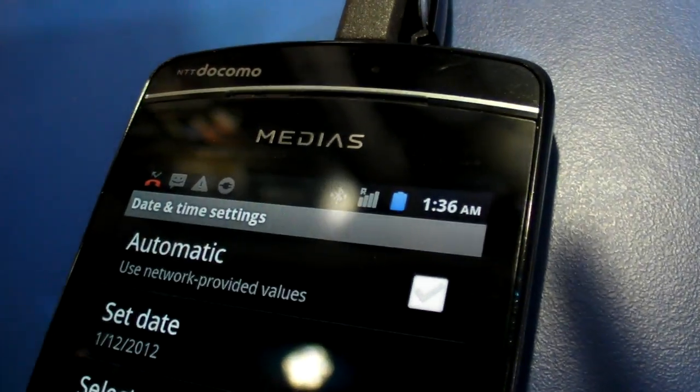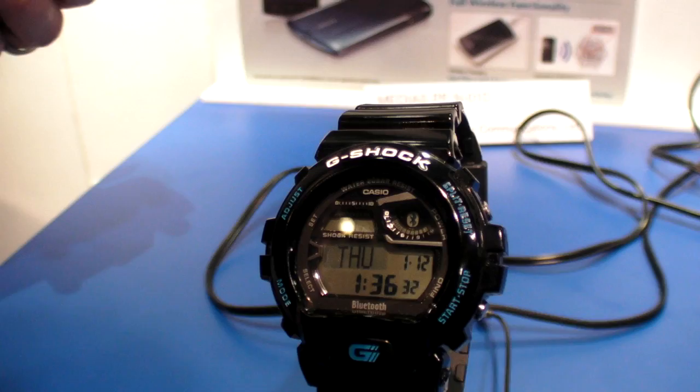So here it shows 136, and it's going to sync up to the same value — 136 on both.